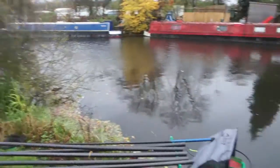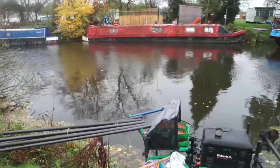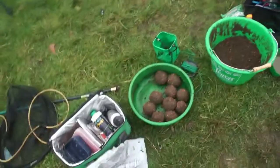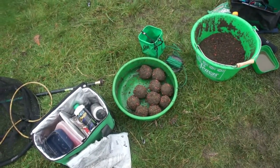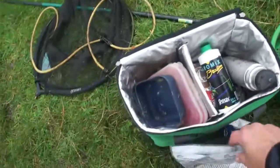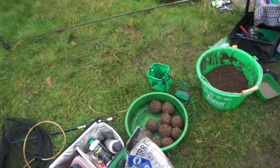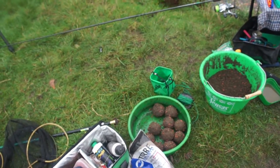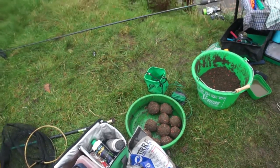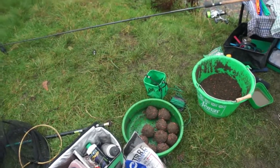I've also got the same stick float I used last week on the Brinks — a long line where I can control it. Some fish on the castor. I've put dead pinky in with some lake and Super Black and some Terrae — the Rivaleem — that's gonna really bind it down. I want these balls compressed rock hard and feeding gradually over the course of the fishing.